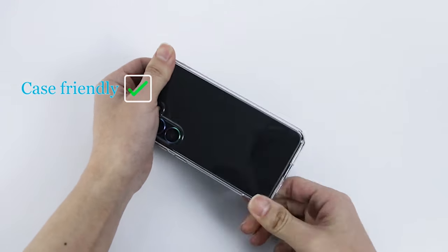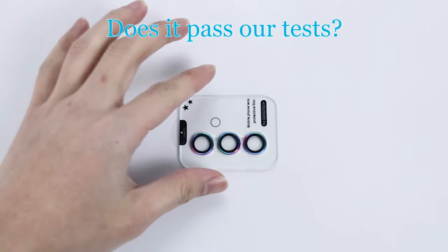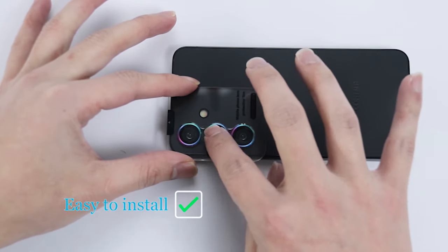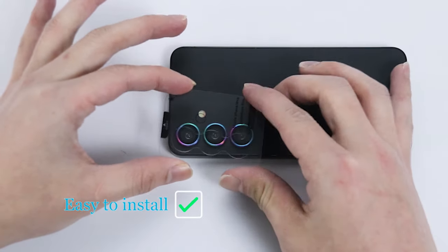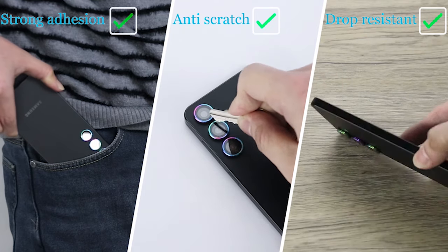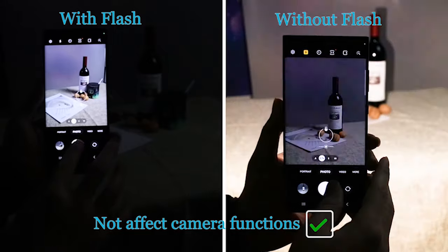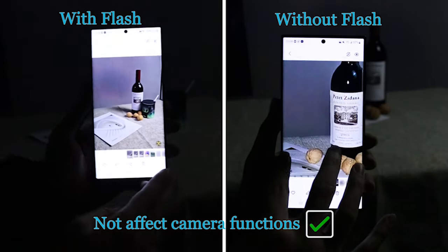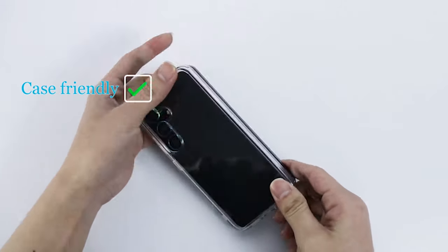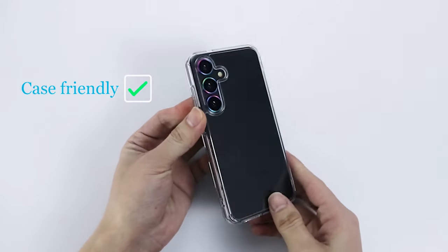One of the standout features of this lens protector is its use of cutting-edge electrostatic adsorption technology. Even in the face of unanticipated impacts or bumps, this technology guarantees that the lens cover will remain securely in place. Additionally, this camera lens protector is equipped with an anti-reflection coating, boasting an impressive 99.99% light transmittance, maintaining the original scene's brightness without compromising camera performance or image clarity. The night circle function ensures that the flash protector does not cause glare, allowing you to take stunning pictures in any lighting situation.